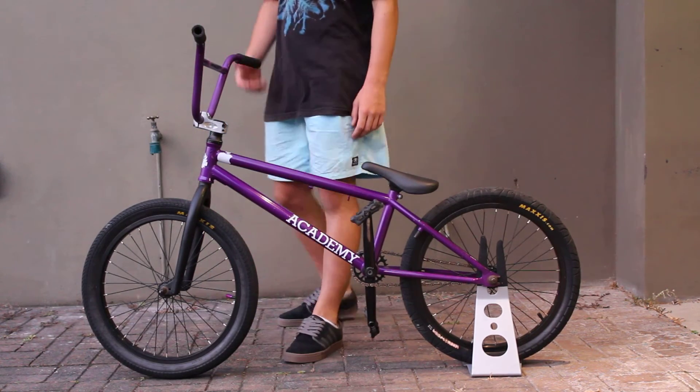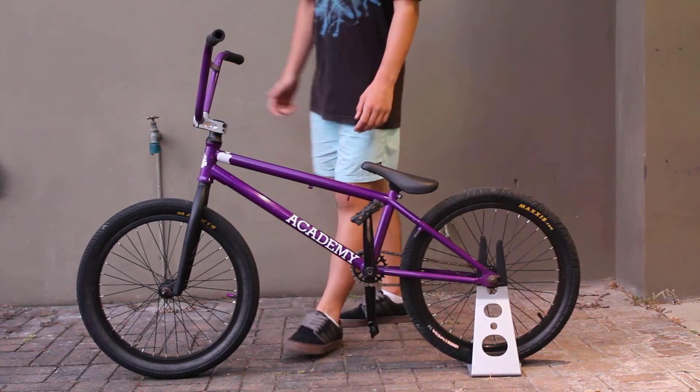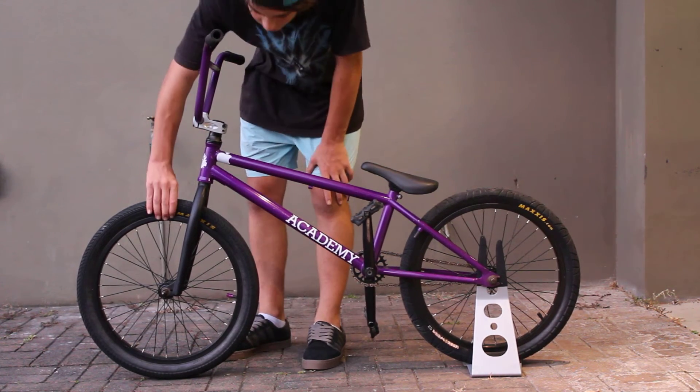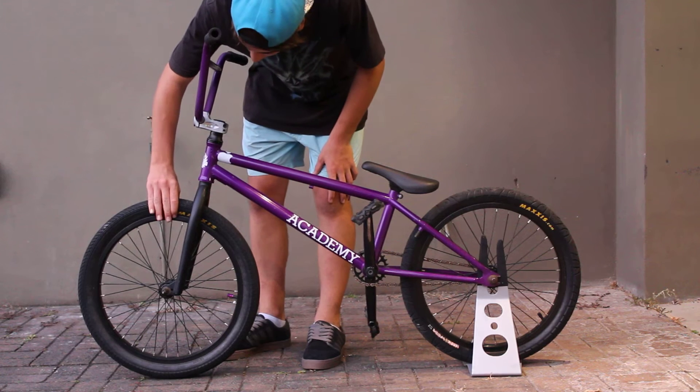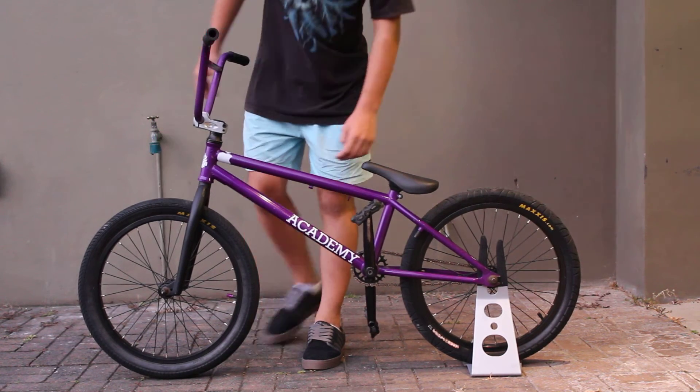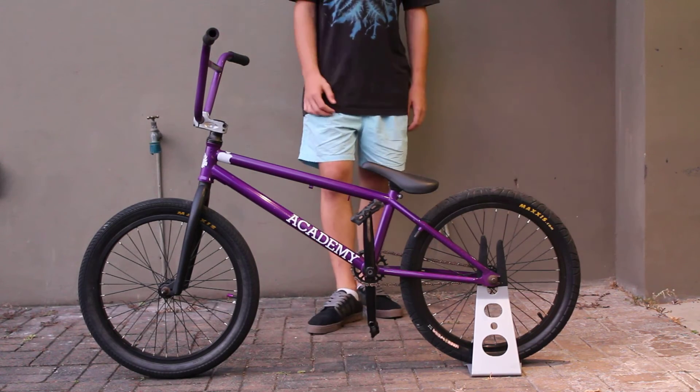Academy stem and my headset is a Cane Creek headset with Academy frame. My front wheel is a Maxis, my rim is a black Academy rim, and my hubs are just the Academy hubs.